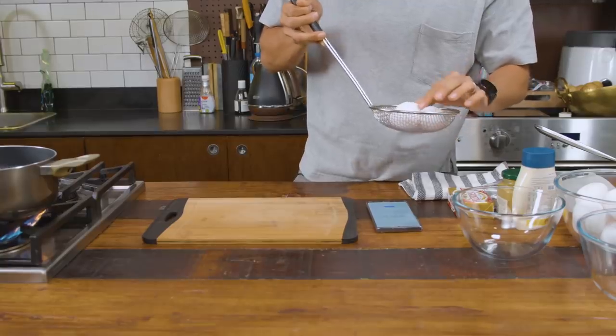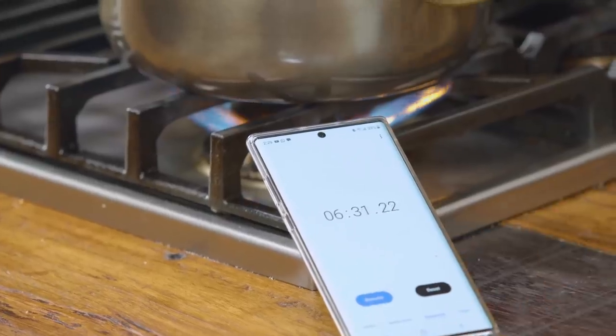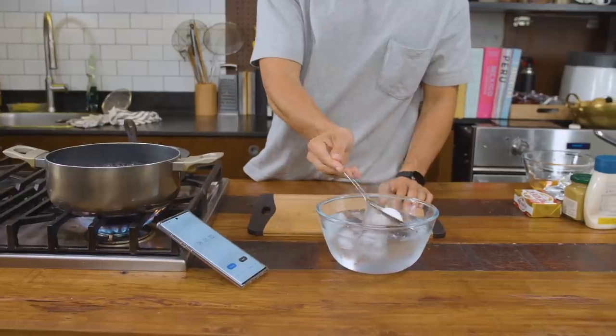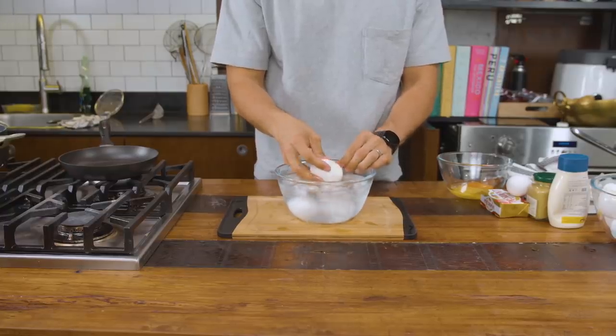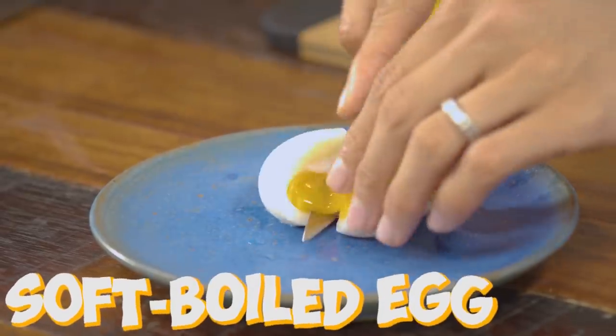The very first thing we're going to do is the perfect soft boiled egg. It's not rocket science, but you need to find what works for you. I like to take the egg straight from the fridge and put it into already boiling water, keeping it in there for about 6 minutes and 30 seconds. You then put it into an ice bath for about 5 minutes so it's easier to remove the shells. Cut through it and you should have a beautiful soft boiled egg.